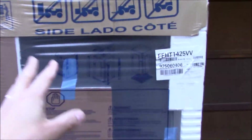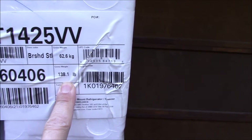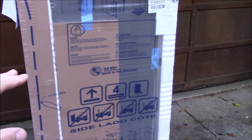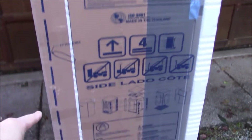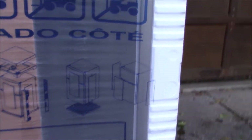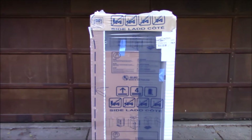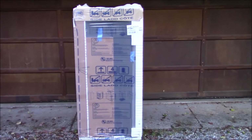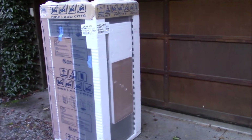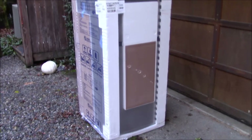There's nothing super special about the box other than this thing weighs about 140 pounds, so the two delivery people hand-trucked it down to the house and just dropped it off. They do give some instructions on how to get it out of the packaging. I'm a little disappointed it didn't come in a full box — we were going to build forts out of it — but it just comes in this wrapping setup protected by plastic and styrofoam. Let's follow the instructions and get it out.